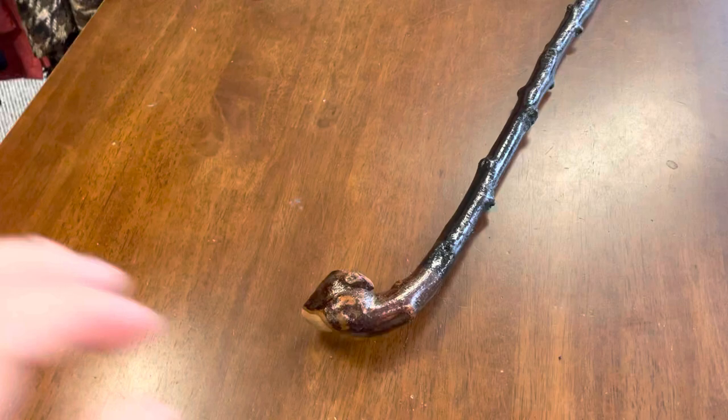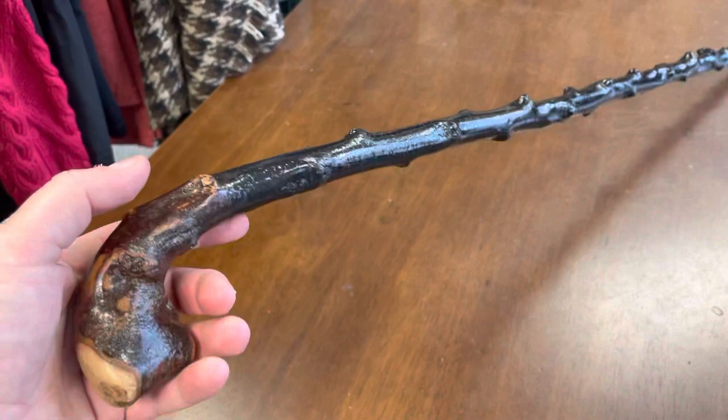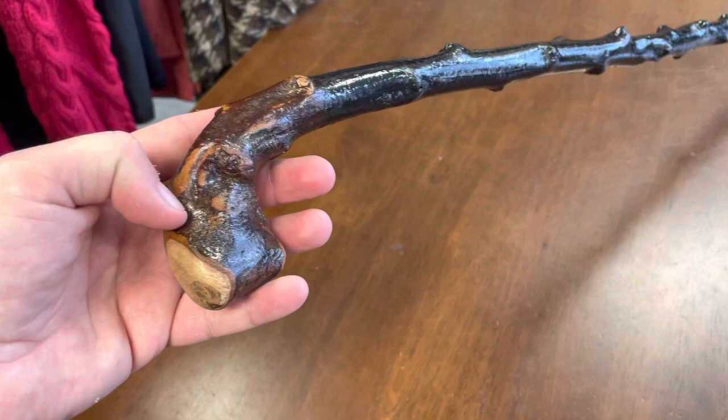At 35 inches it's probably good for someone up to about five-nine or five-ten. As always, these sticks can be resized. I'm uploading about 20 of these sticks today — the traditional black thorn style with a lot of knuckles on them.